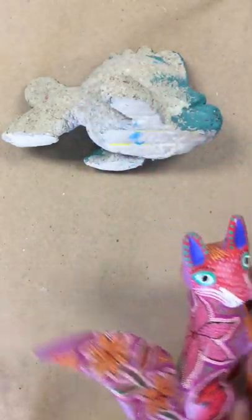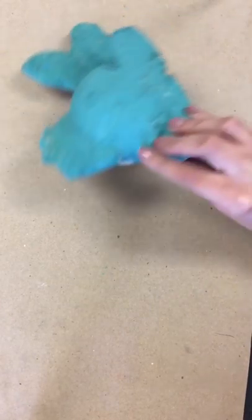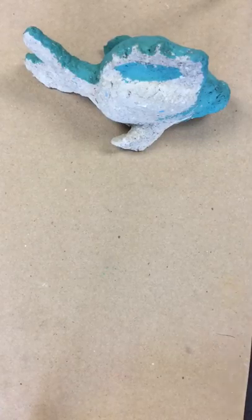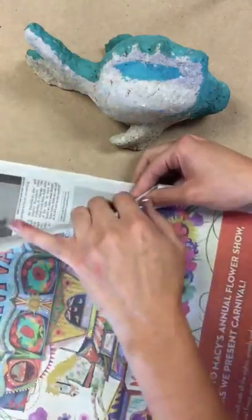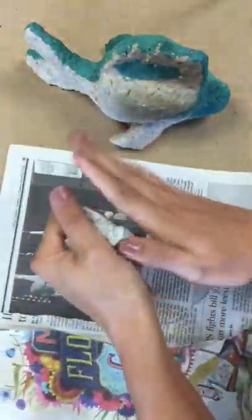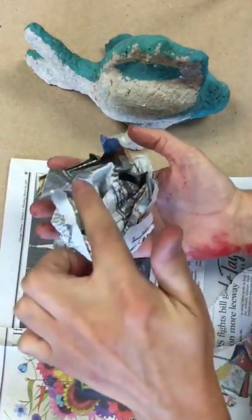First, before we can even get to the design, we have to create the fish structure. As you can see, it's 3D — it's on both sides — and we are making our structure out of newspaper. So every table will have newspaper and a roll of tape. The first step is to rip your newspaper into smaller sizes and then take them in your hands and create a ball.